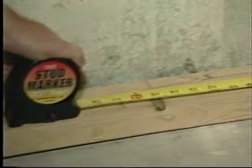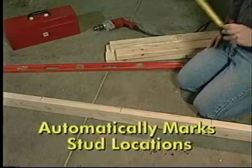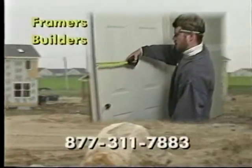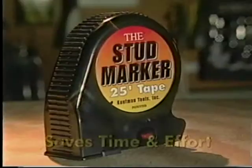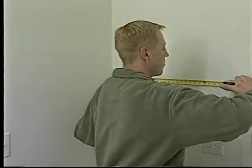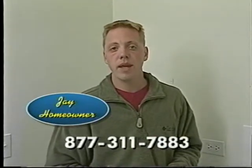Introducing the world's first tool that automatically marks stud locations — the Stud Marker. Just press the marker button, it's that easy. Stud Marker will automatically mark each stud location. Invented by a contractor, Stud Marker is a 25-foot professional quality tape measure, perfect for framers, builders, roofers, remodelers, and do-it-yourselfers. As a homeowner, the Stud Marker saves me time and effort.